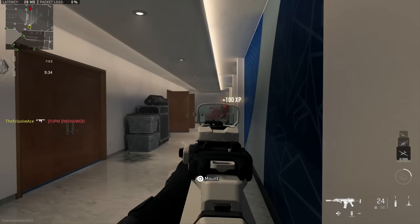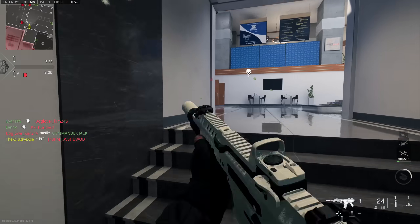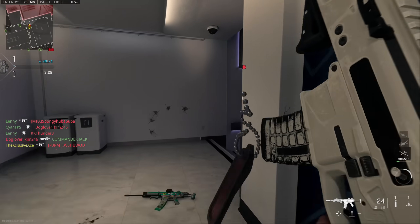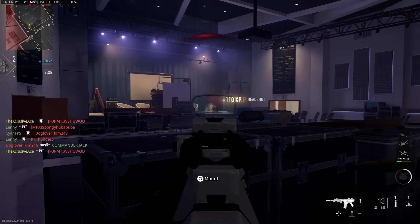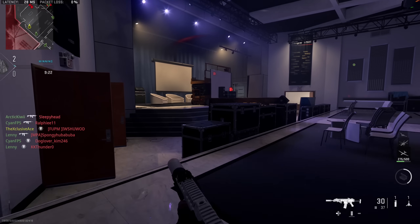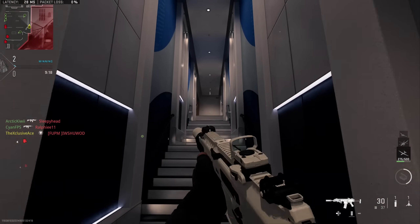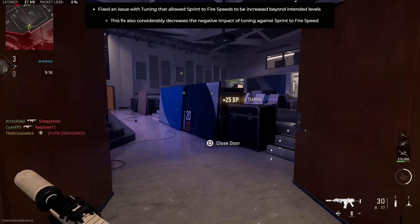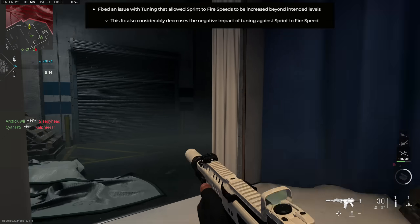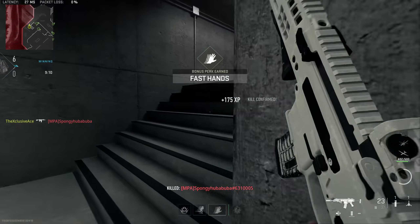What's up guys, my name is Ace. A few days ago I made a video talking about sprint out tuning on a couple attachments, and how if you tuned multiple attachments in the direction of sprint out time you would see a massive improvement — to the point where with some guns you could practically eliminate it entirely. Unfortunately, less than two days later they patched this and adjusted things, so today I wanted to cover the new adjusted values so you guys can see just how much this has changed.